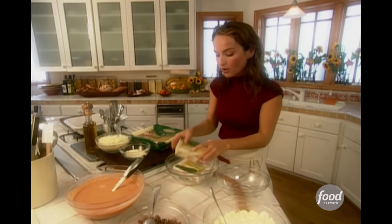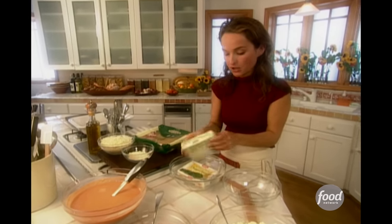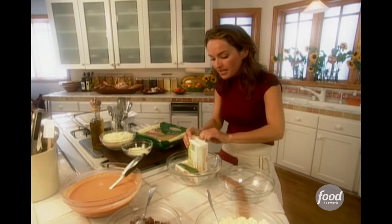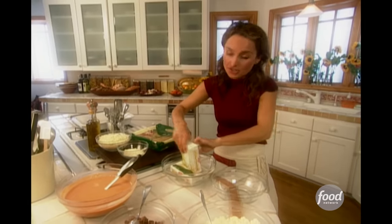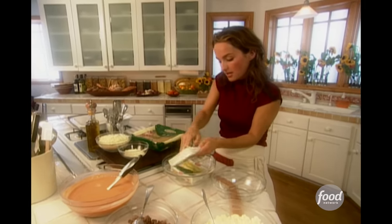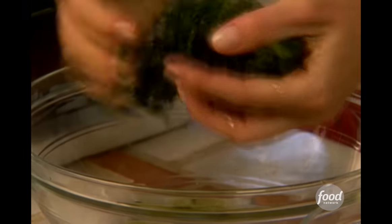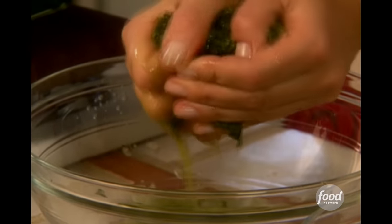Now I need one more component. I'm using some frozen chopped spinach. You can use regular fresh spinach and cook it, but it's going to take a lot more spinach for this dish. Also, I don't want a lot of extra water because it's going to make my lasagna soggy and drown out all those flavors.